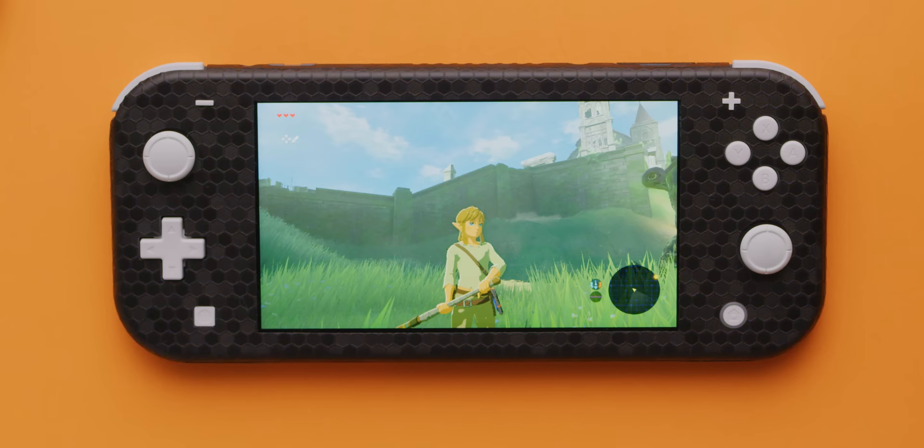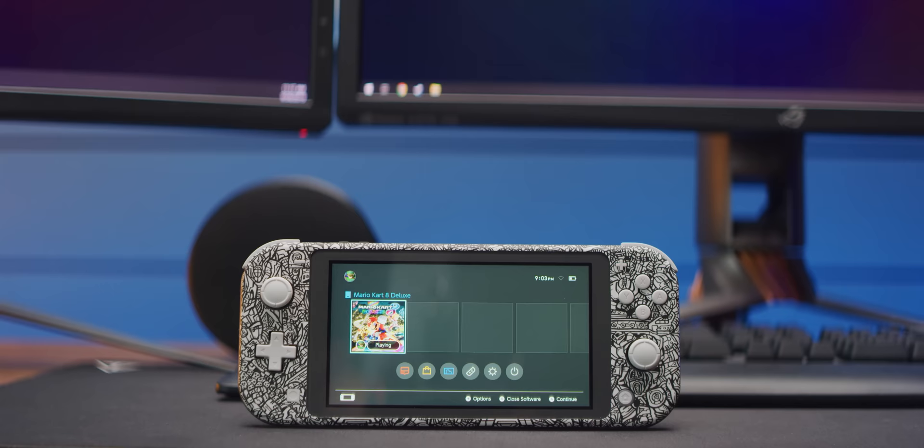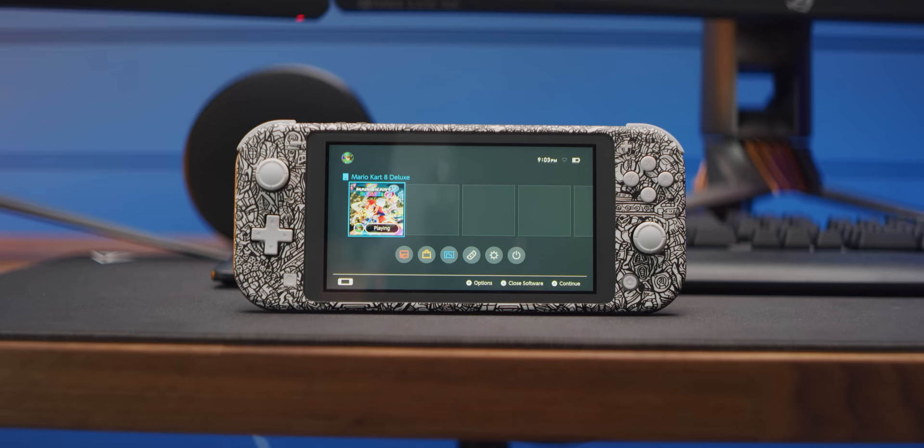As much as I appreciate the smaller size of the device as a whole, the down-sized screen feels more like a downgrade. 2019 has proven to be the year of high-resolution, bezel-less mobile devices with vibrant, color-accurate displays, and Nintendo seems to have missed every mark here. Comparing this to a OnePlus 3T replacement panel for $25 on eBay, the poor black levels and the noticeable air gap on Nintendo's 5.5-inch 720p screen feel kind of like going back in time.